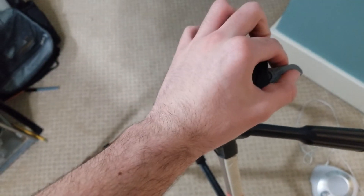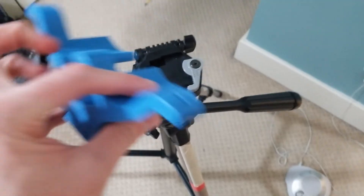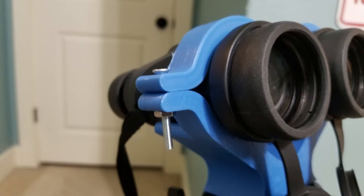Putting everything together is super easy. I just removed the tripod connector that normally attaches to cameras and replaced it with the base of my clamp system. Then I lined up the binoculars and screwed the clamps shut, making sure that the binoculars were secure.